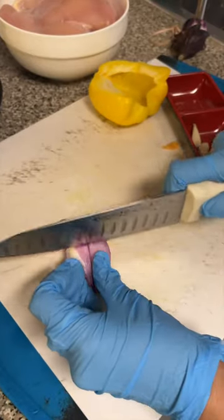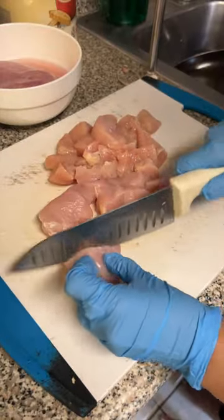Now it's really up to you what vegetables and meat you want to add. My mom grabbed whatever vegetables we had in the fridge, and we had some chicken in the freezer.